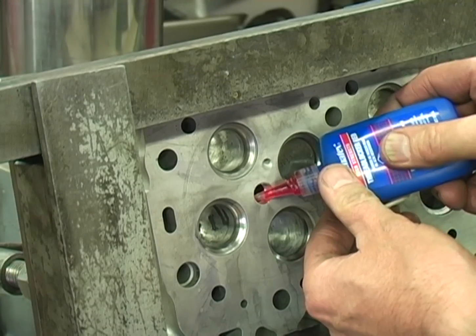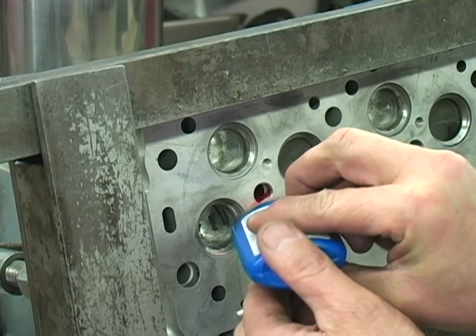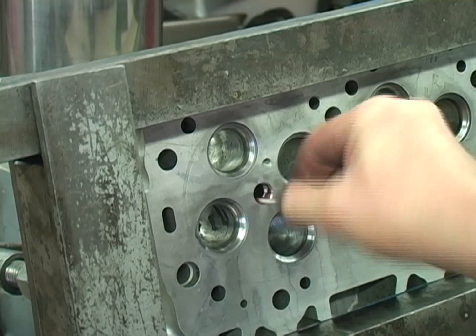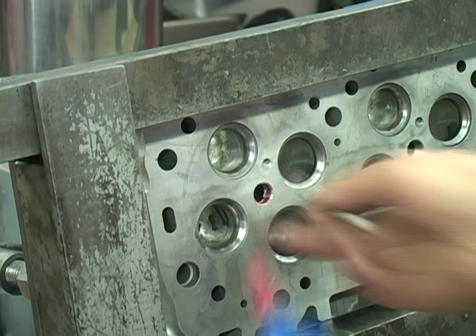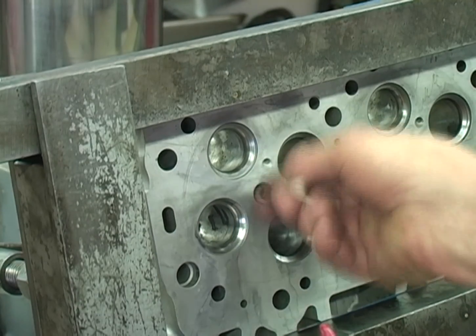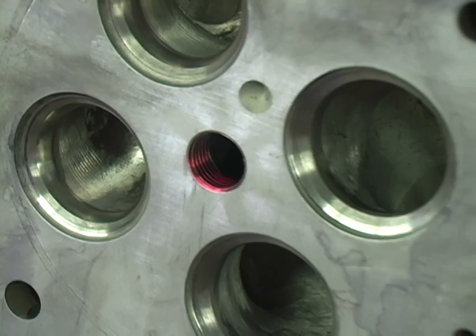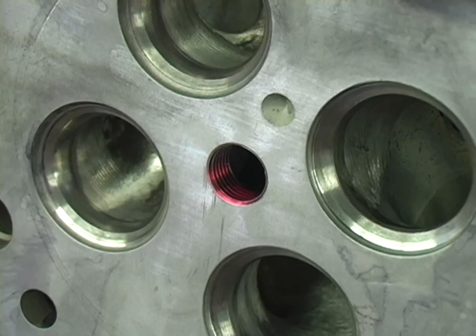Apply red Loctite, making sure to coat all the threads on the head and the injector cup. Loctite not only locks and seals the threads, but also acts as an anti-seize when installing the injector cups. Never install the torque lock injector cups in the head dry.